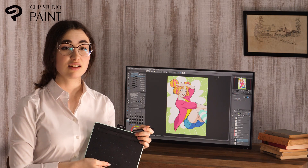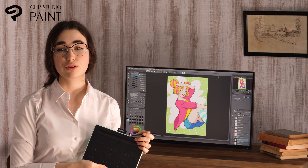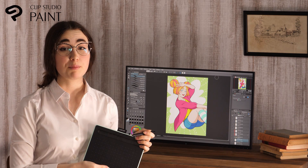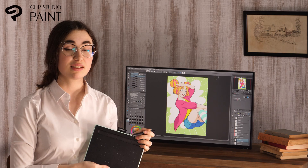Hello everyone! I'm Caterina Rocchi, principal of Lucca Manga School in Italy. This time I will show you how to draw a character illustration in different ways. We'll start with a basic anime style painting and then move on to watercolor and oil painting styles.